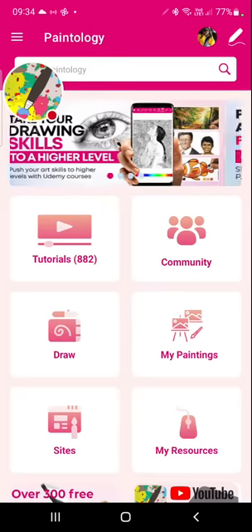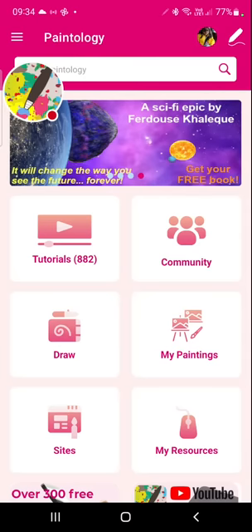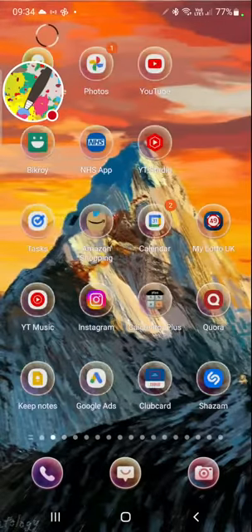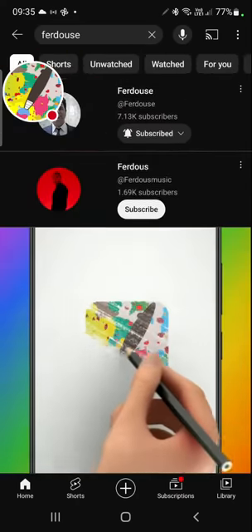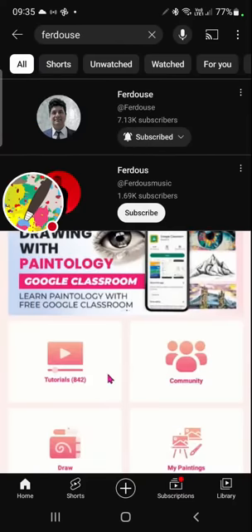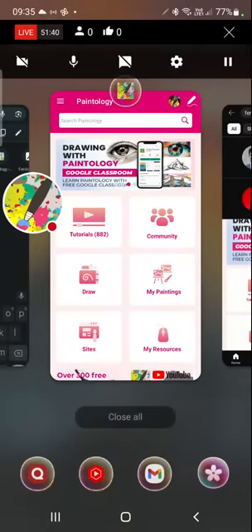I usually alternate between Paintology and the Produce channel, so if you don't see me in the Paintology channel you can always hop onto the Produce channel - that's F-E-R-D-O-U-S - my other channel. The Produce Paintology channel is this channel. Thank you for watching and hope to see you again soon. Bye bye.